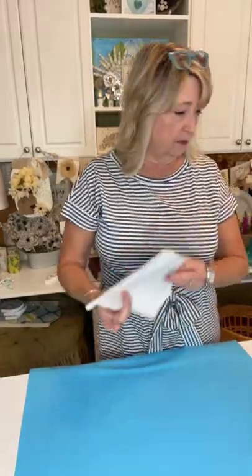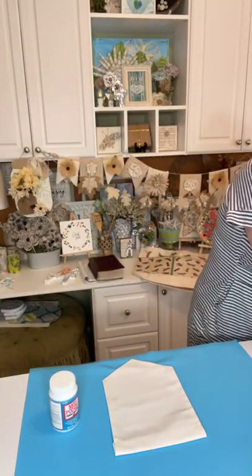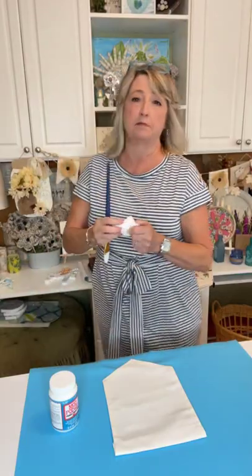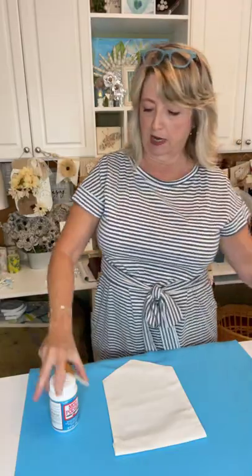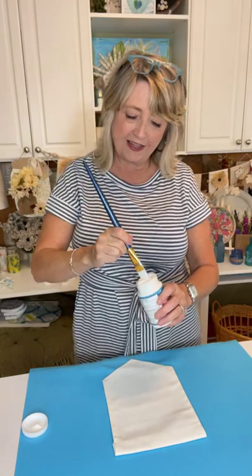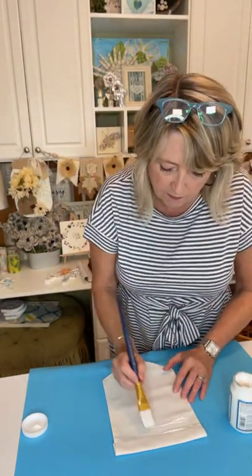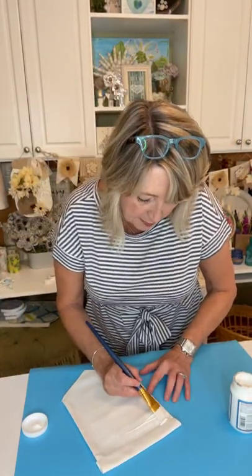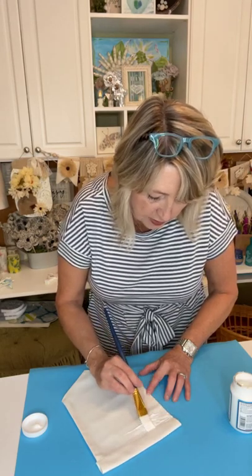So let's start at the beginning. You want to get a brush of some sort and your bottle of Mod Podge, and put a pretty thick coat — especially at the edges — of Mod Podge on with a paintbrush. I'm going to stop right here at this line where the stitching is, where this little pole goes in.